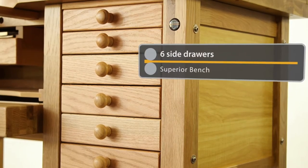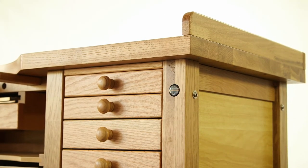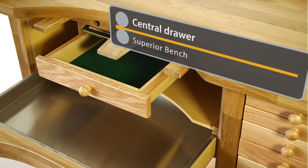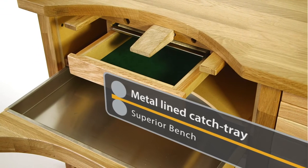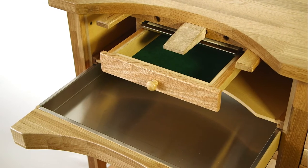The bench includes six side drawers, providing valuable storage space across two different sizes. A centre drawer at the top is complemented by a large catch tray mid-way down with a professional galvanised metal liner for safety.